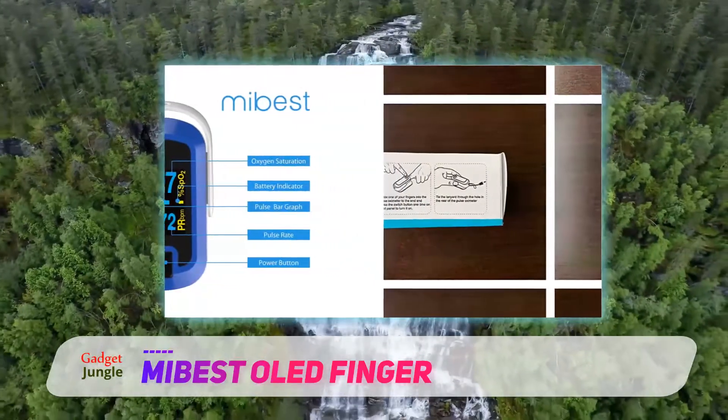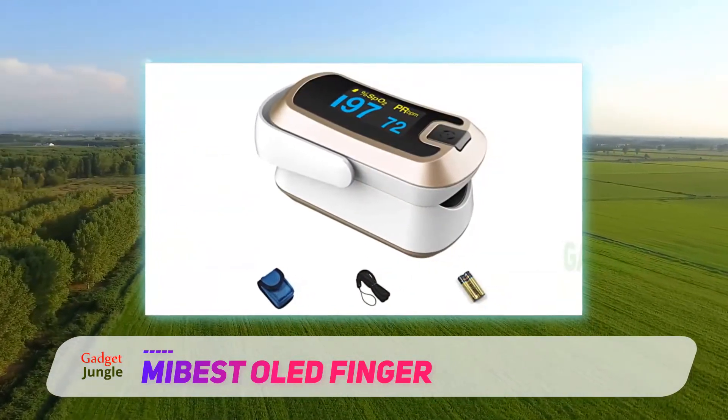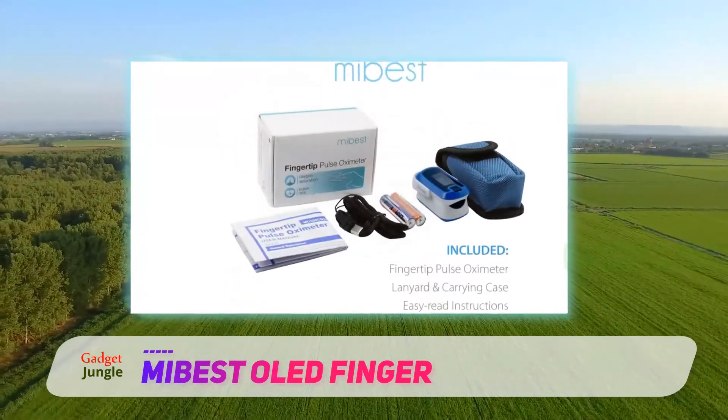Bundled within the box are an instruction manual, an adjustable and detachable neck lanyard, a carrying case, and a pair of AAA batteries. It's portable and ready out of the box. The slim design also allows you to put this device in your pocket without much trouble.